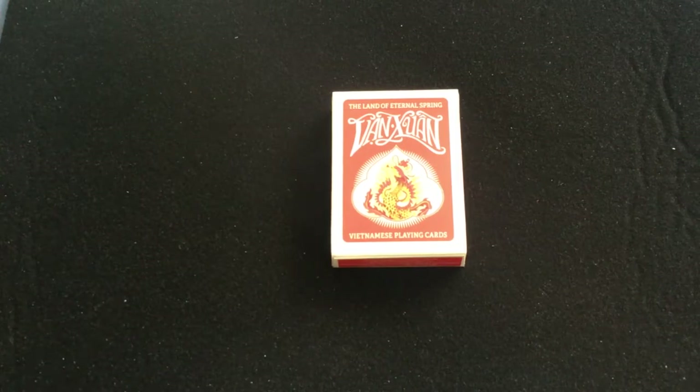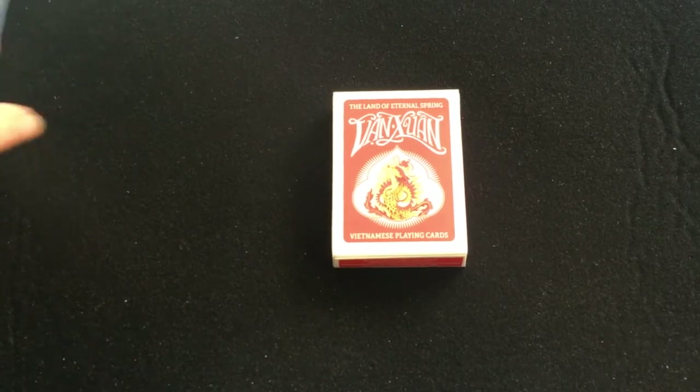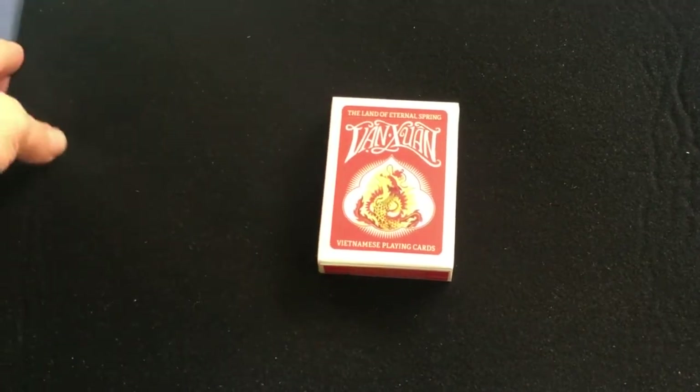Hello everyone, this is VJSA32 back with another deck review. Today we're looking at this deck — it is the Van Swoon, as it is pronounced.